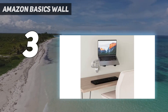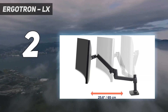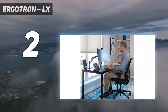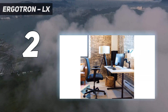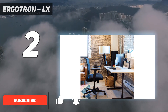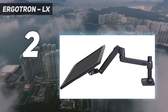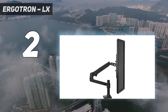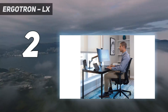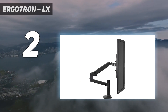Number two on my list is the Ergotron LX. The Ergotron LX desk mount is an outstanding choice for those seeking maximum flexibility in positioning their monitors. If you are looking for the best monitor arm with a full range of motion, this mount enables you to tilt, swivel, rotate, and adjust the height of your monitor with ease. Whether you prefer portrait or landscape orientation, or need to position your monitor at a specific angle, the Ergotron LX desk mount can accommodate your preferences.